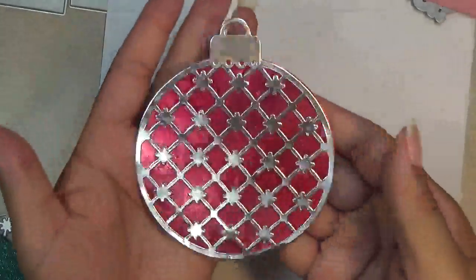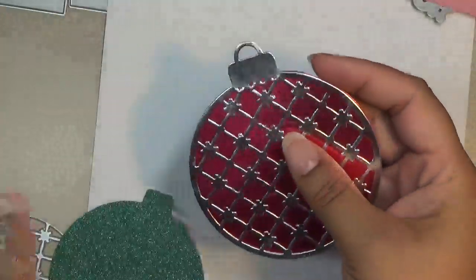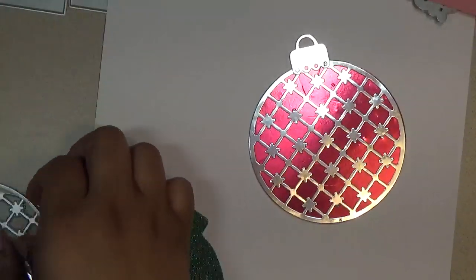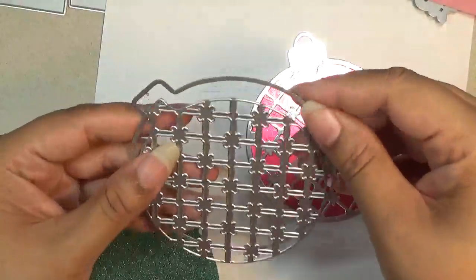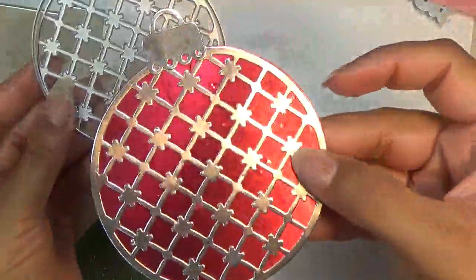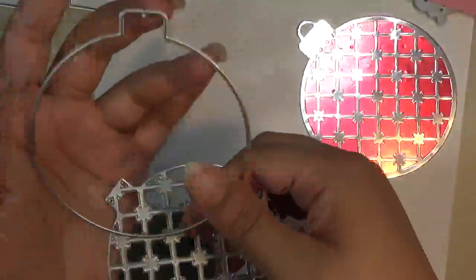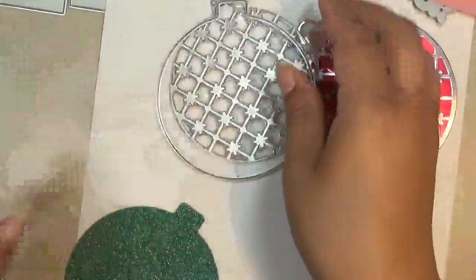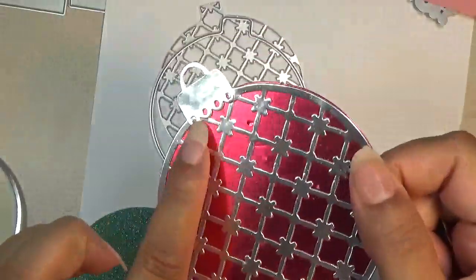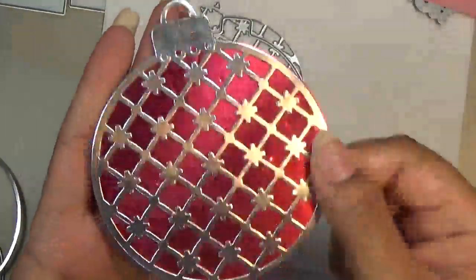Next we have some ornament dies — I believe this is a set. I happened to drop a piece, but you can see it on my example. There is this piece right here, and this is how it comes, layered like this. That's how I cut it out in silver, and then this is the outer layer underneath in red. And here is the tab that goes on there that I dropped under my table. So it looks like that.